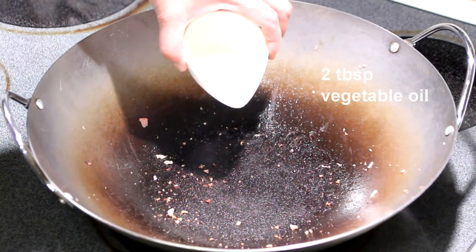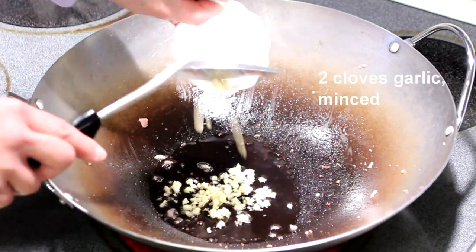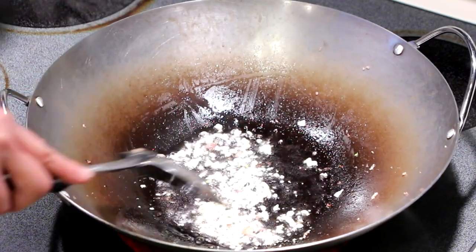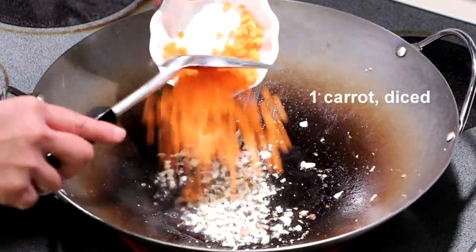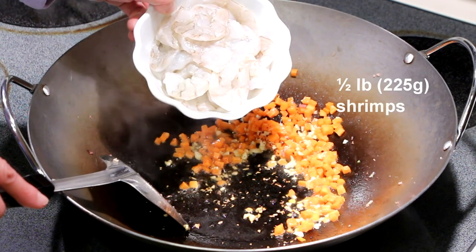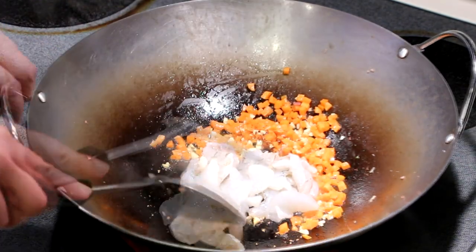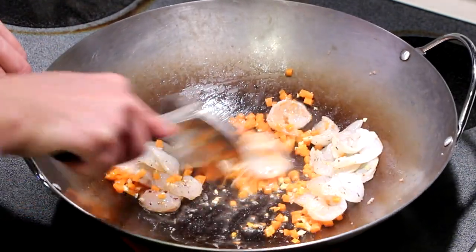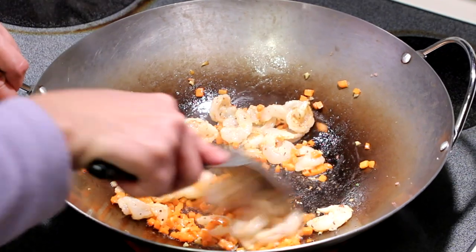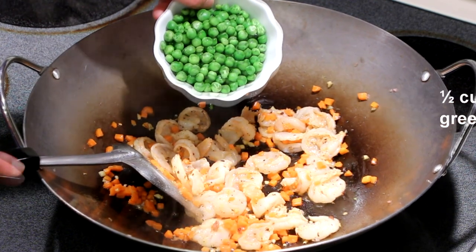Now add 2 tablespoons of vegetable oil and 2 cloves of minced garlic. This is 1 carrot, diced. This is half a pound of shrimp, sliced into half lengthwise. When the shrimps start to curl, add in half a cup of green peas.